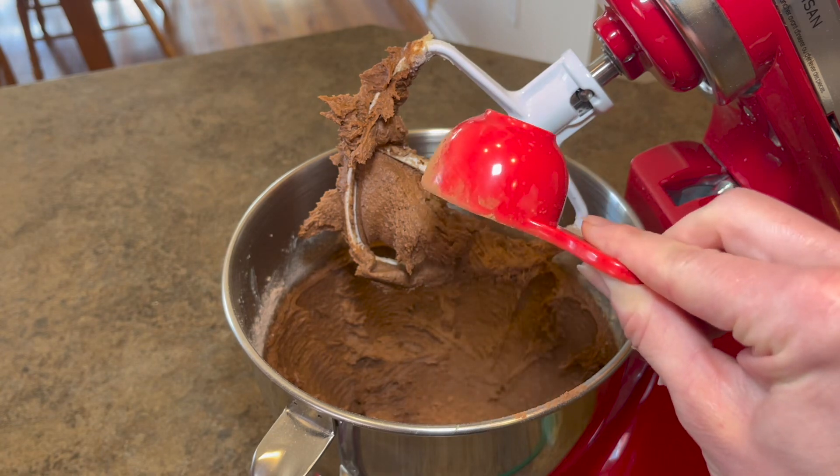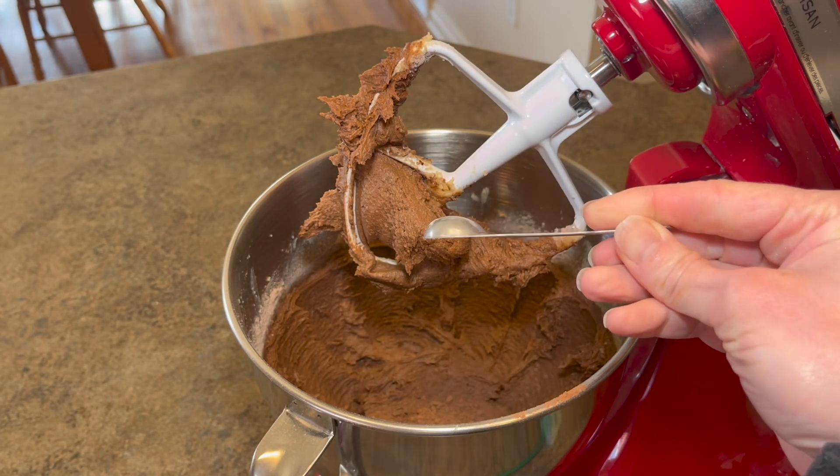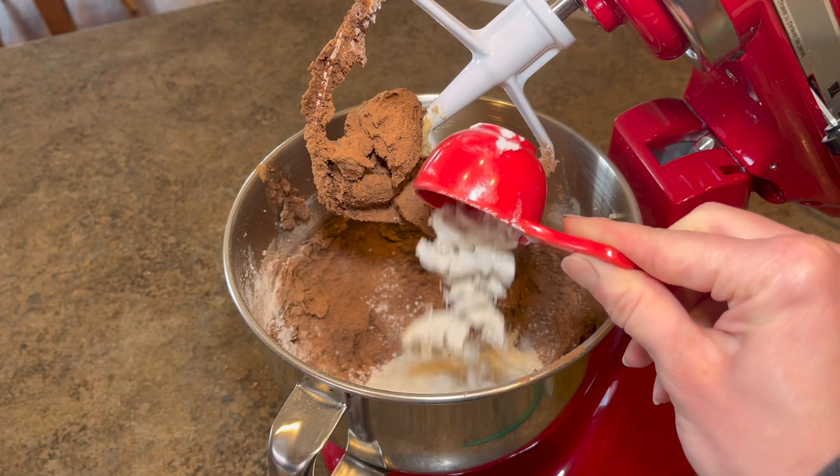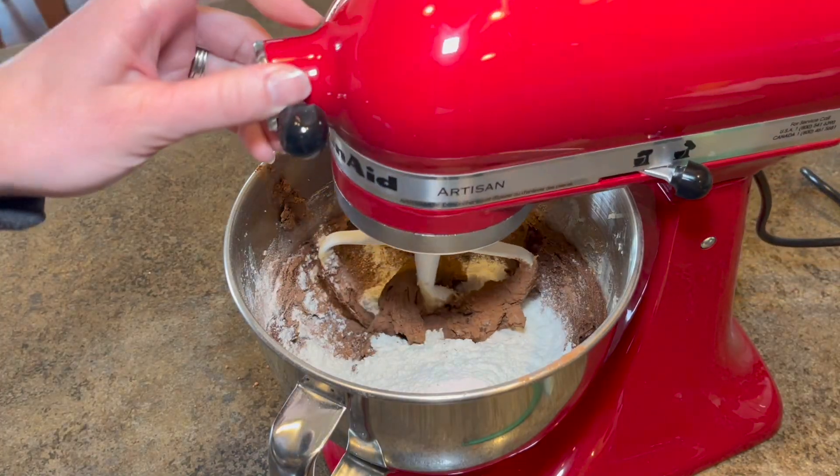For the dry ingredients, you'll need half a cup of cocoa powder, one teaspoon of baking soda, half a teaspoon of salt, and finally one and three quarters cups of all-purpose flour.